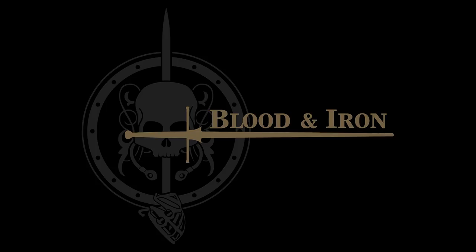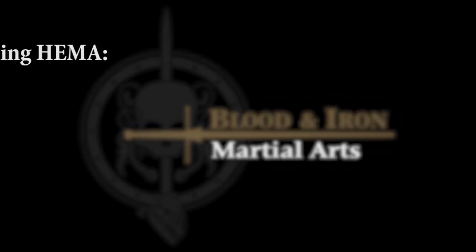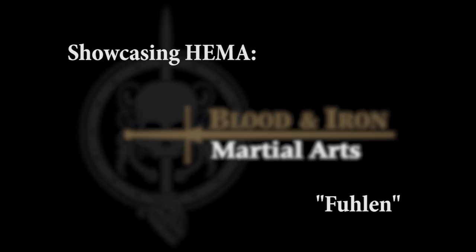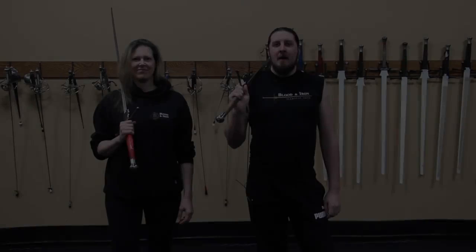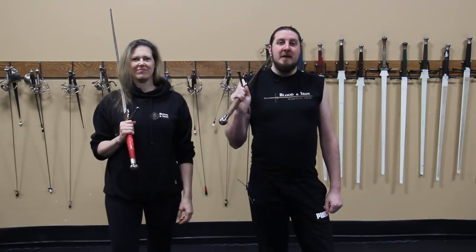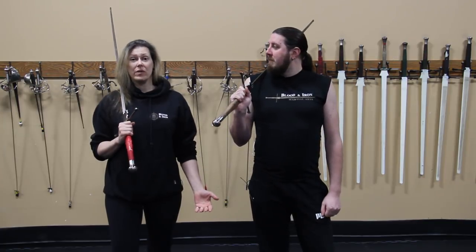Nicole Smith and Eric Bailey from Blood and Iron Martial Arts. We're here to talk to you about Fulin. In the German tradition, Fulin means feeling. Fulin is a very important concept.